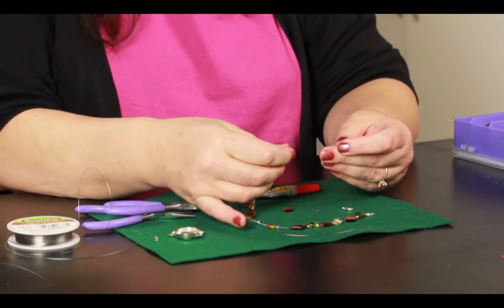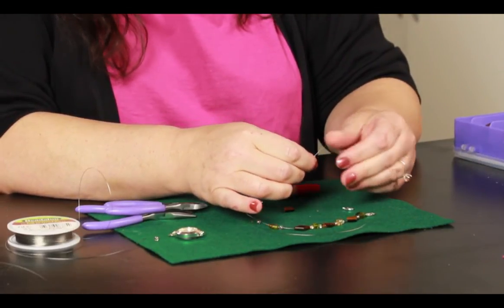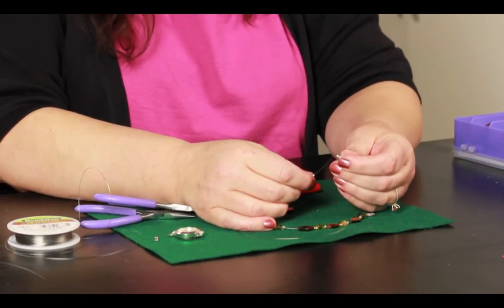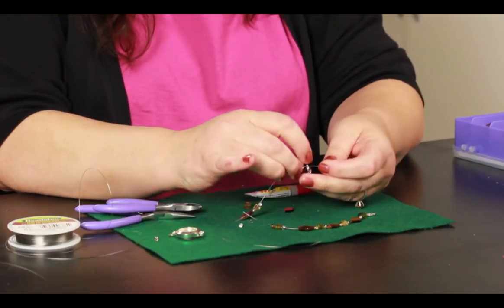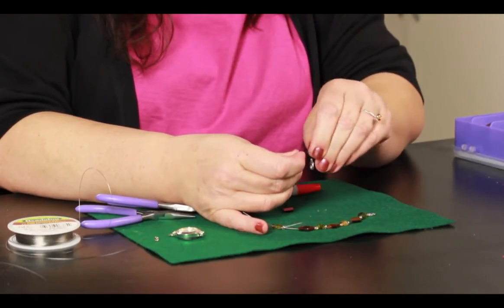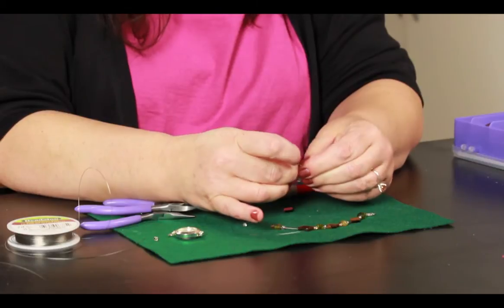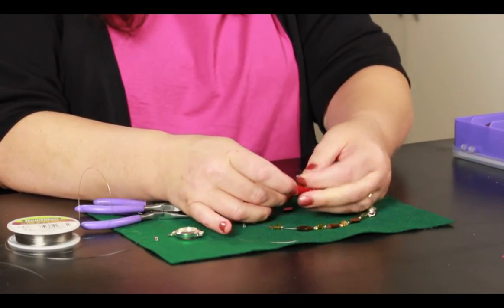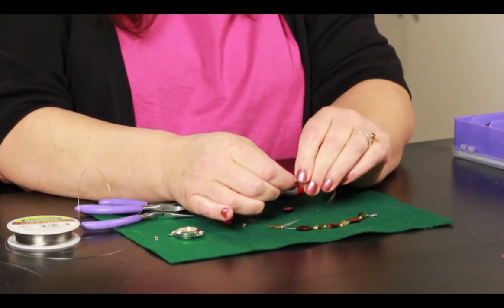Take your beading wire and slide it through. A lot of them look like kind of a little tube. Then slide that through the ear clasp, and move it back around and loop it through the other end. You can see that there is a little loop there.